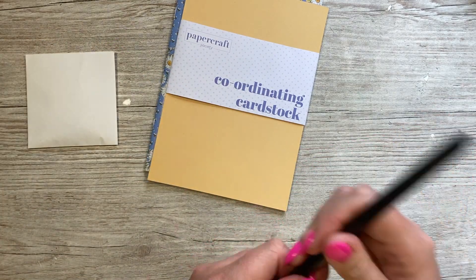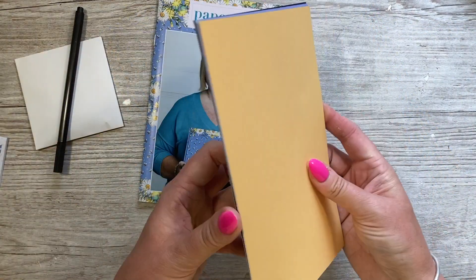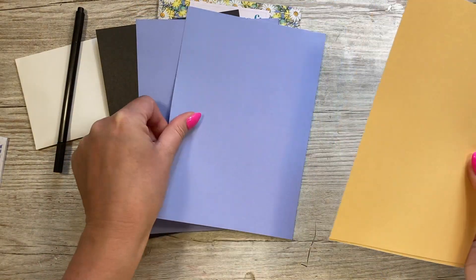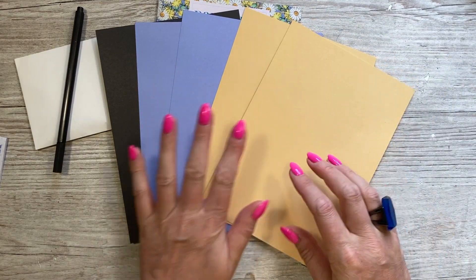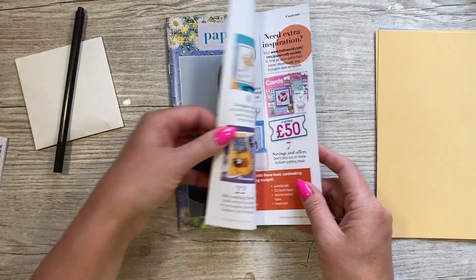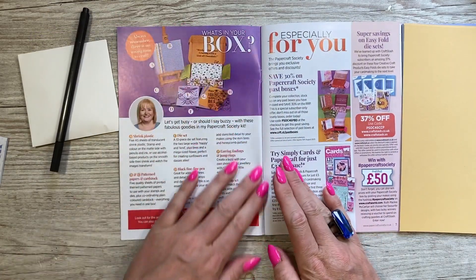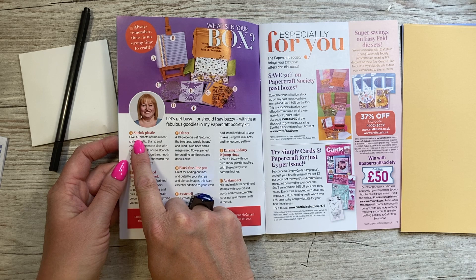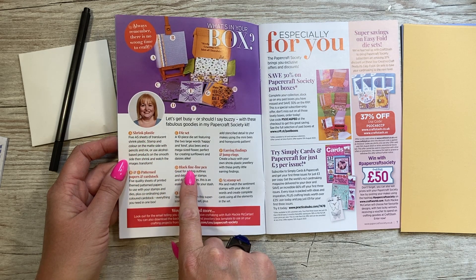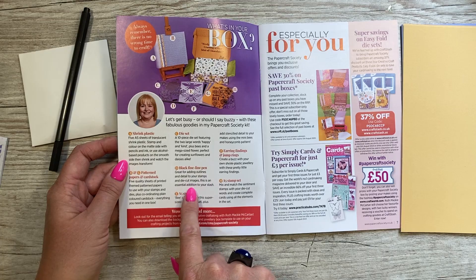This is just a fine liner pen. Inside the booklet you have your contents — we'll look at that in a moment. Here's your coordinating cardstock: white core, black double-sided, two blues, and two yellows, which coordinate perfectly with the pattern papers. And confirming — that is shrink plastic: five A5 sheets of translucent shrink plastic. The black fine liner pen is great for adding outlines and detail to your stamps and die-cut images — an essential addition to your stash.